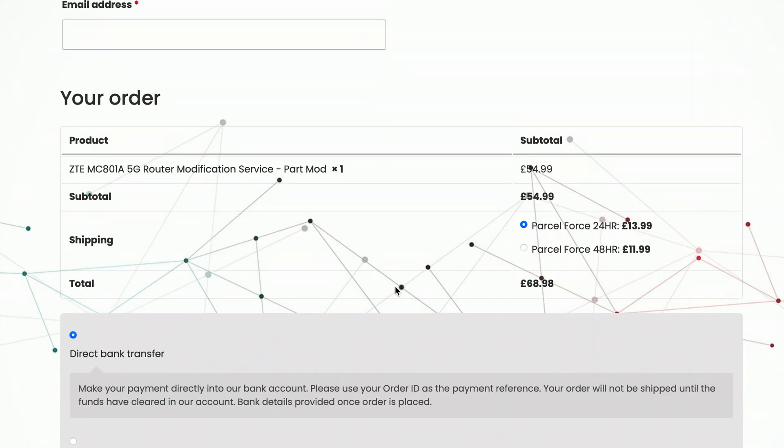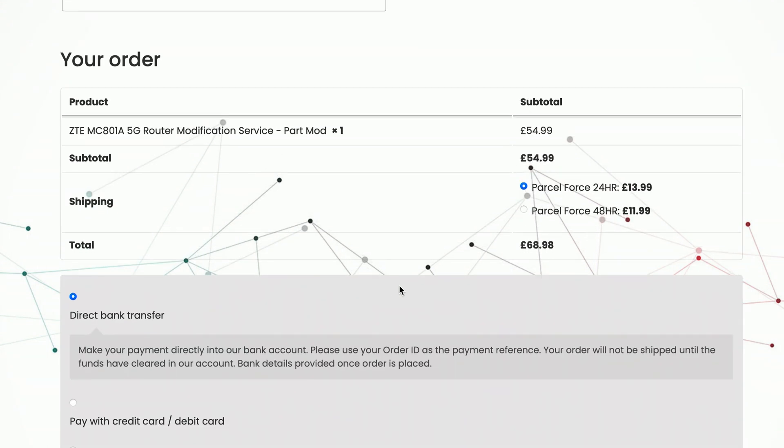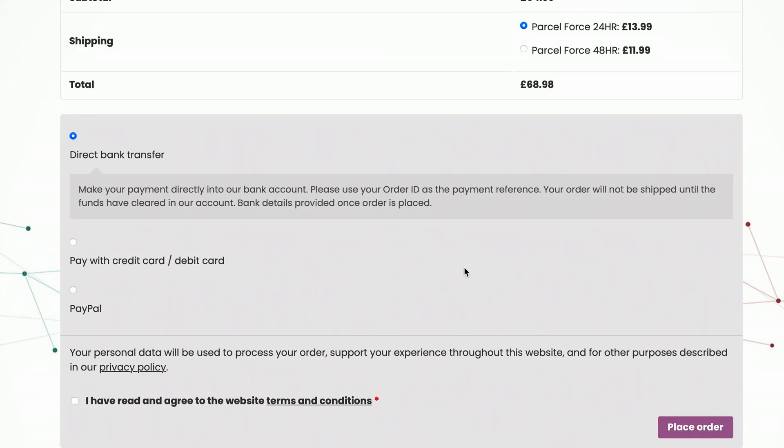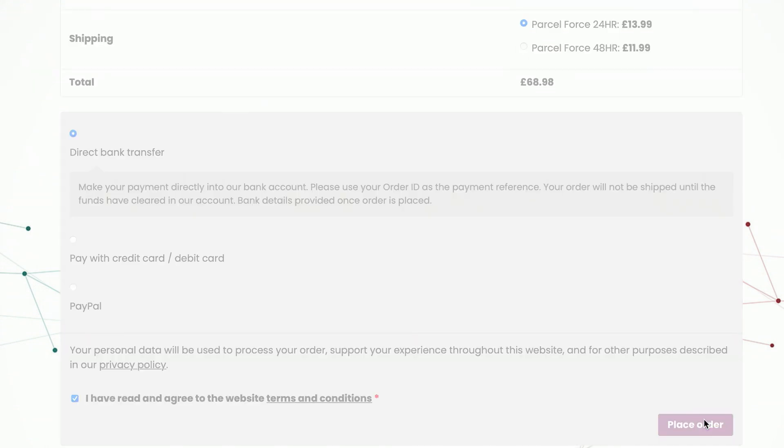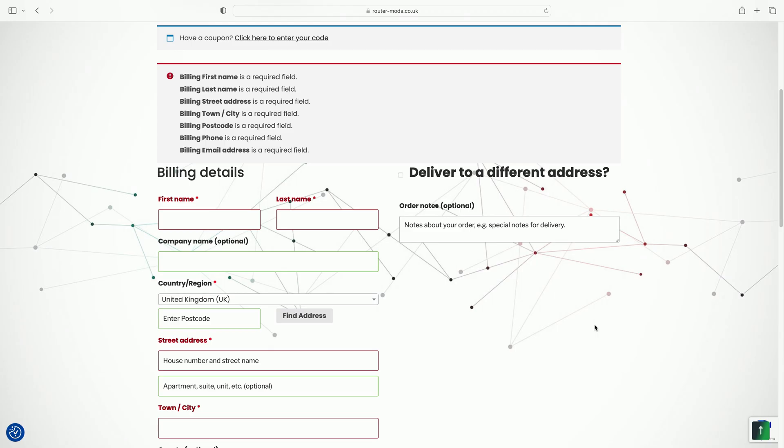Fill out your address details, then scroll down to verify the modification you're ordering. This also gives you the option to select your shipping service — if you live outside the UK, different shipping options will appear. Then scroll down and choose your payment method: direct bank transfer, credit card, or PayPal. Tick that you've read and agreed with the website terms and conditions, then click 'Place Order'.